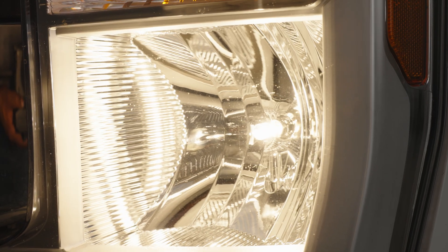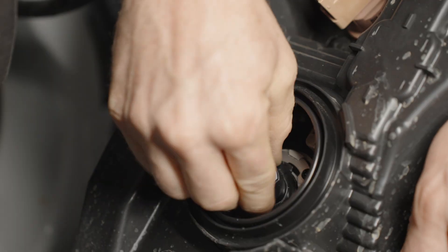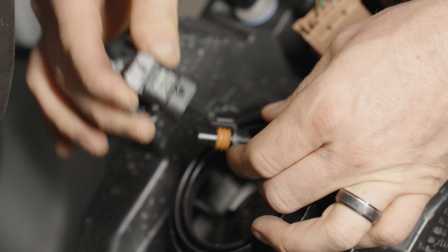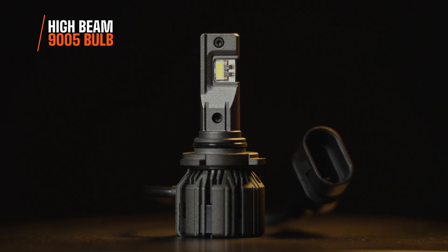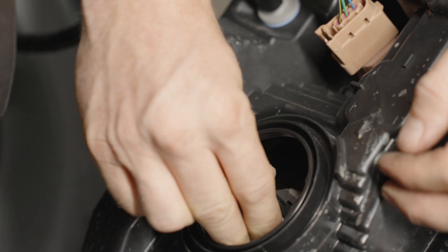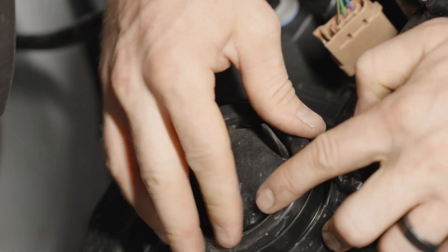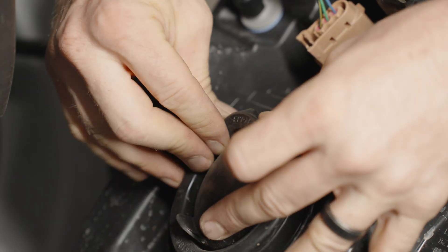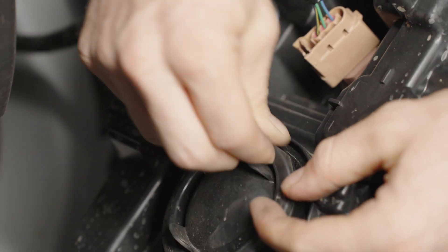Do the exact same thing on the high beam. Take the dust cover off, grab the bulb, turn it counterclockwise, pull it away, and disconnect it. Grab your 9005 Ultra 3 bulb, connect it, and install it, making sure it seats properly. Do not forget the dust covers — put them back on no matter how long it takes. You will thank me later and won't get issues inside the headlight housing.